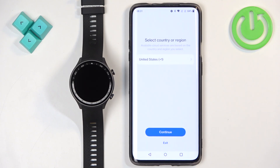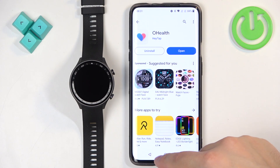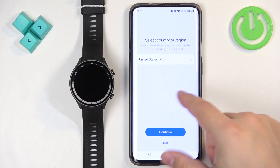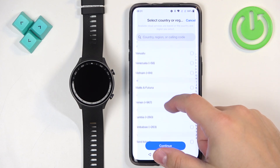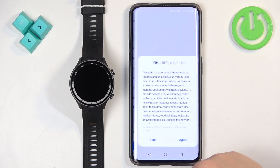Once the application is done installing, it may open itself automatically. If it doesn't, you can tap on the open button in the Play Store. After you open the OHELF application you will see a setup page where you can select your region by opening the list, scrolling through it, finding the region you want, and tapping on it.